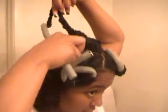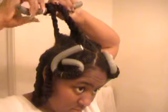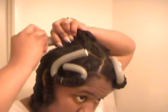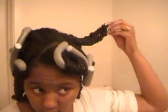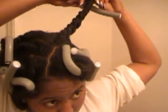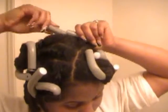That's pretty much the idea here. I'll go ahead and finish rolling up the rest of them and probably let this air dry overnight because I really haven't put any heat to my hair at all within the last few months. So I'm going to see you all later and I hope everyone is blessed. See you!